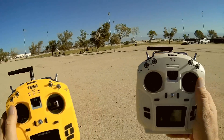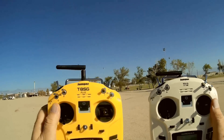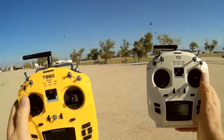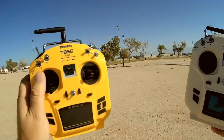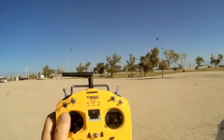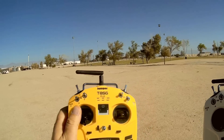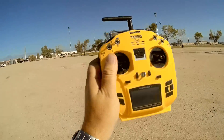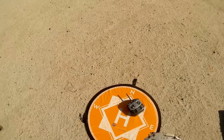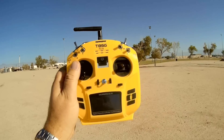You don't need to have a bunch of different transmitters to be able to fly a bunch of different types of quadcopter. But what's the difference between the T8SG versions and the T12 version? Well, there are two types of multi-protocol firmware out there. The first one was deviation software using the Walkera Devos — that's what the T8SG V2 Plus and original T8SG were using: deviation firmware on the transmitter.